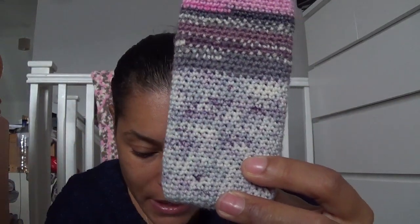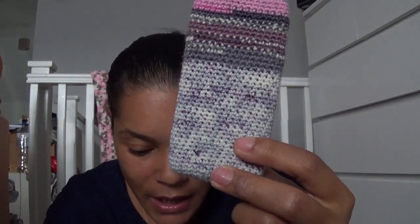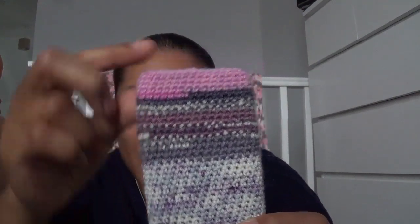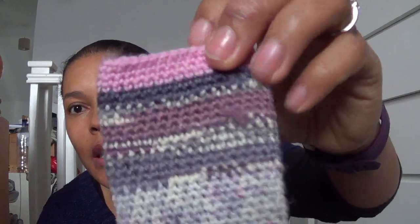The yarns I used for the first cozy were: You Spin Me Round by Craft House Magic, West Yorkshire Spinners Wood Pigeon, and then I topped it off with what I think was remnants of a Felici yarn. It fits her phone pretty nicely — she's got one of the older phones. I used a US 2.5 or 3mm hook for that.